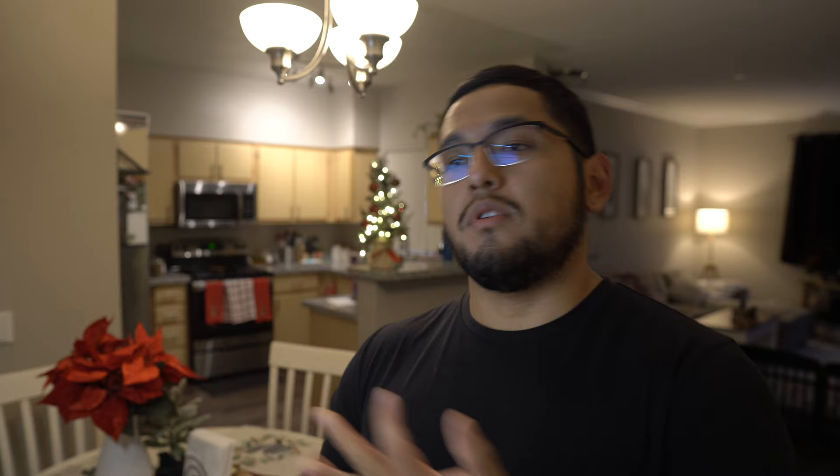For those looking to lose under 50 pounds, this video is for you. To get started, all you need is your activity level — and be truthful with yourself. The second thing you need is your current body weight, and finally, how fast you want to lose weight, whether that's super fast or a slow cut.